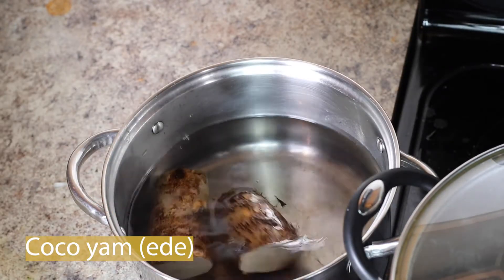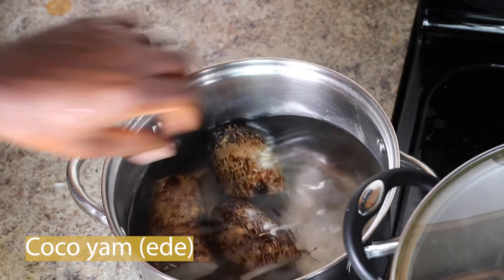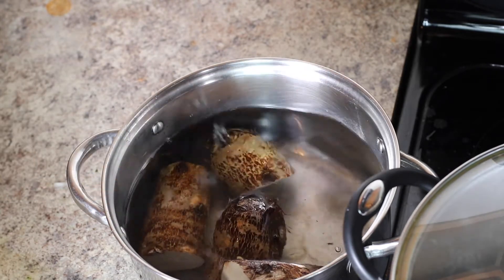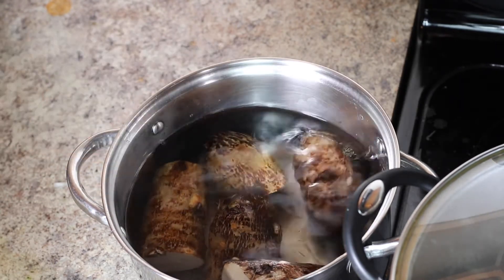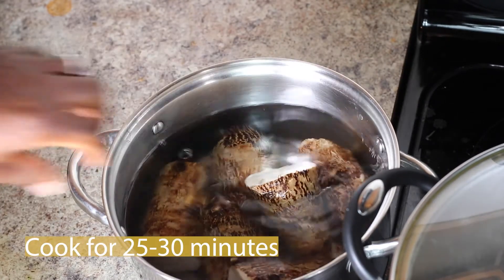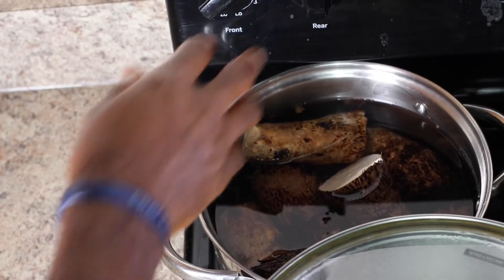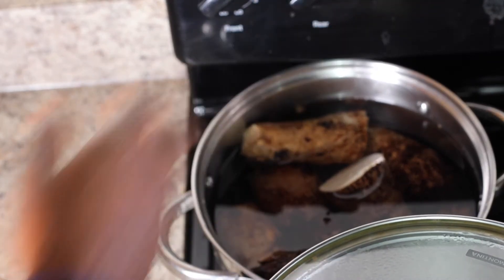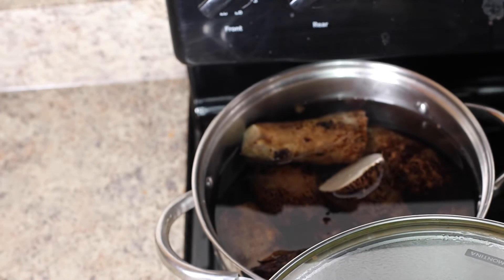Now that your bitter leaf is already boiling, go ahead and do the same process for cocoa yam. This is another important ingredient we're going to use for this particular soup. Wash off your cocoa yam and cook it for about 25 to 30 minutes to make sure it softens. Once it's ready, I'll use a blender to blend it. Of course, if you have a traditional mortar, you can use that as well.